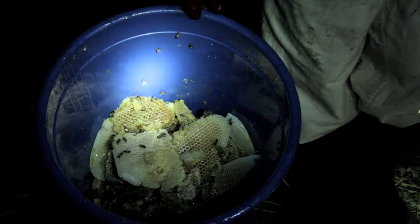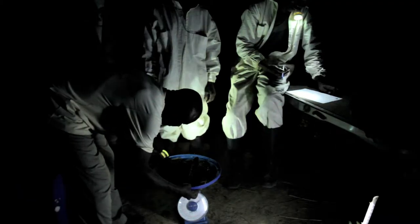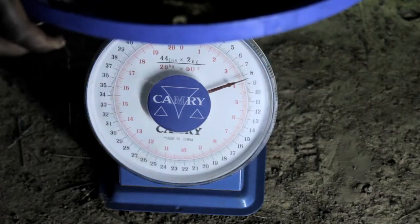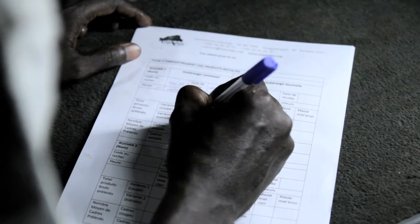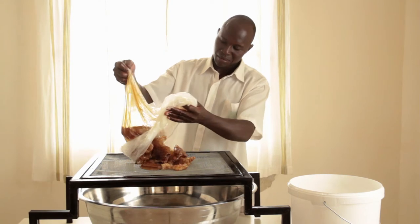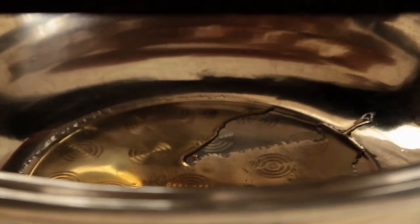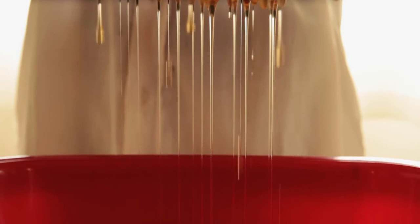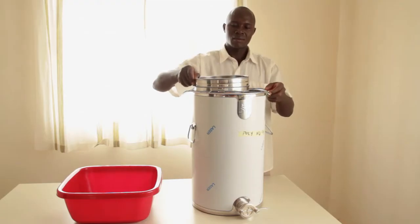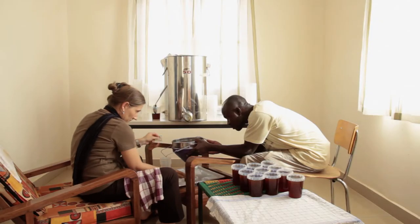The weight of the honey yielded is entered in an official form and given to the partners as a receipt. The beekeeper is paid according to the quantity and quality of his honey. The honey is then separated from the wax in Teapalga's processing facility, and the extracted honey is filtered several times. After a maturation period and a final filtering process, the honey is filled into pots.